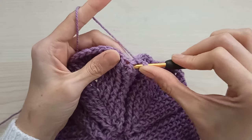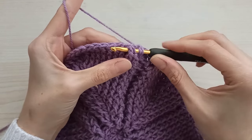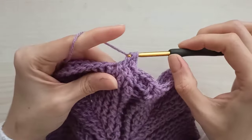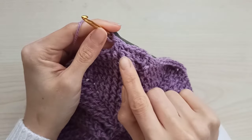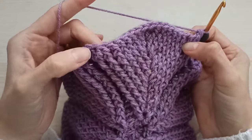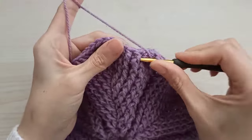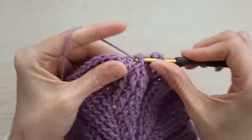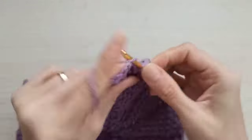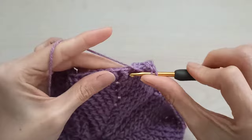Then I will crochet all of them with front post until two stitches are left. Crochet as front post. Not make any increase now on the leaf. Crochet all of them. I come here, I crochet two stitches together — insert before the last stitch, grab your yarn, pull through two, yarn over, insert the last stitch, grab your yarn, pull through two — I have three loops, pull through all together. I decrease two stitches in this leaf.